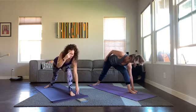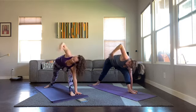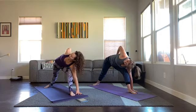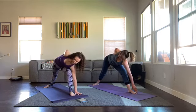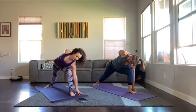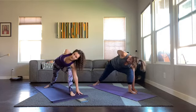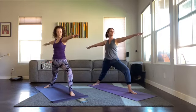Side angle this time — right hand on the outside of the foot, and then your top arm is going to wrap behind your back. Try to turn your chest to the side — this is Side Angle with hand behind the back, maybe it comes into the little crook of your hip. Bend more. Three, two, one — back up into Warrior Two. Keep the bend in that front knee. Three, two.